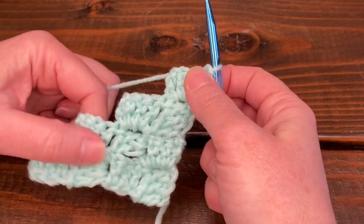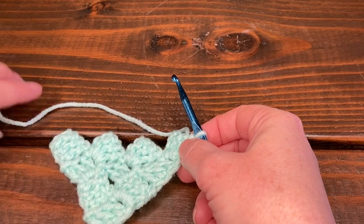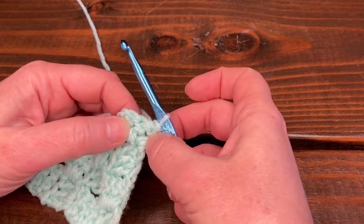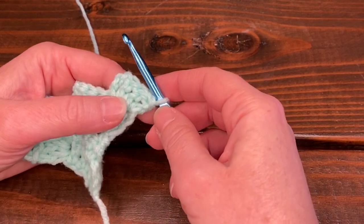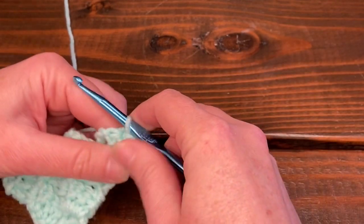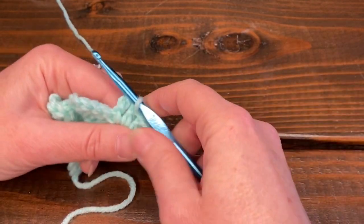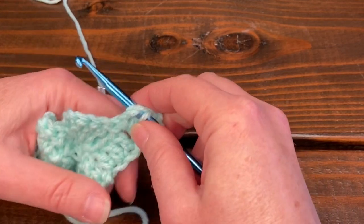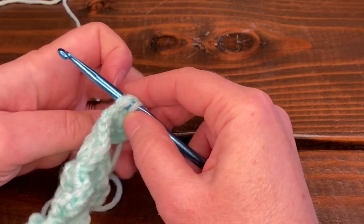Now I'm going to start decreasing — let's say this is as big as we want our blanket. To decrease, we don't start with six chains; instead, remember there are three spaces in the last square. We need to slip stitch across all three of those spaces to move over. Insert your hook in the first space and slip stitch, then the second space, then the third space. This third space is also where you'd change color on the decrease — insert your hook, grab your new color, and pull through. I'll stick with blue for this project.